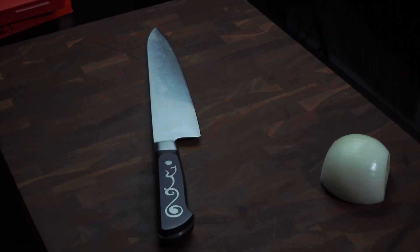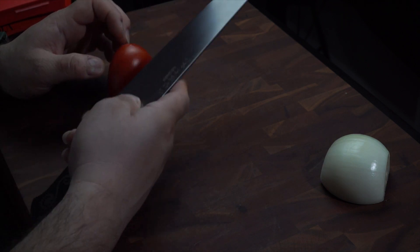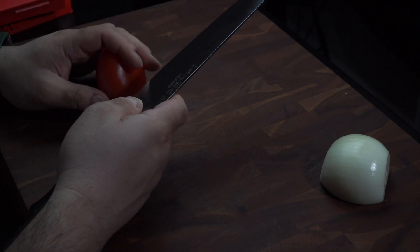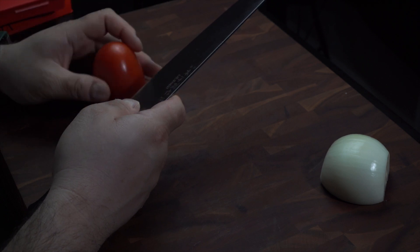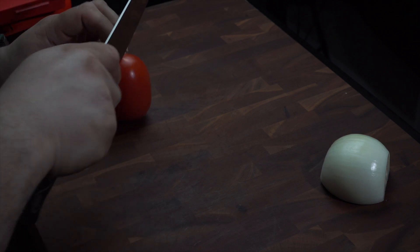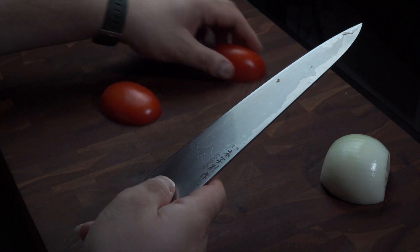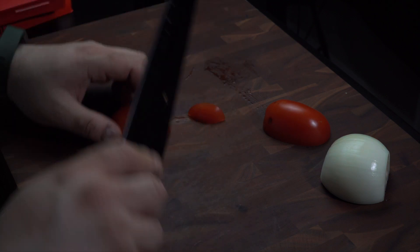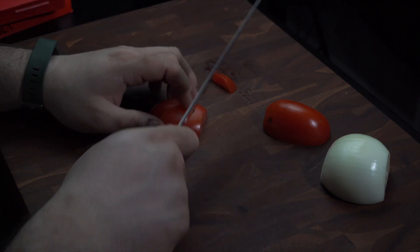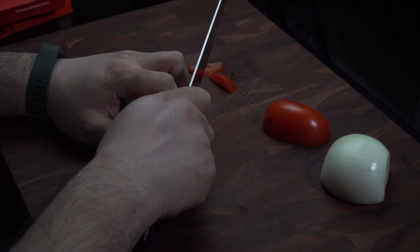I've got some onion and some tomato here. Let's go ahead and cut into this tomato and see what we get. I'm going to try and cut from the heel — I'm not going to do any kind of slices in the air. This one hasn't been sharpened, so we're just going to see how it feels. I'll just cut it in half. Fairly sharp, still cutting through. No real pressure required to cut through. It cuts through fairly easily from the heel.